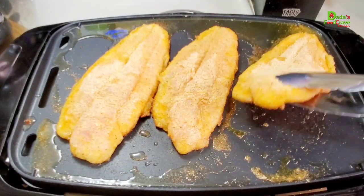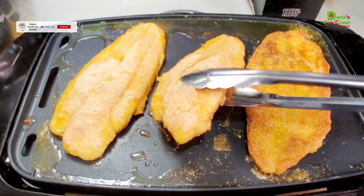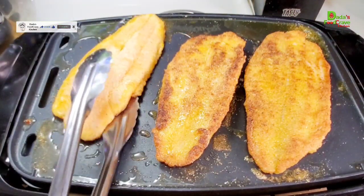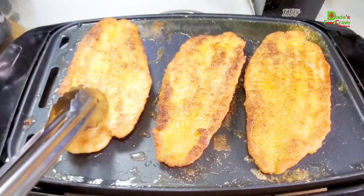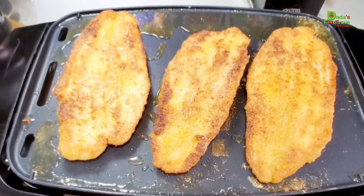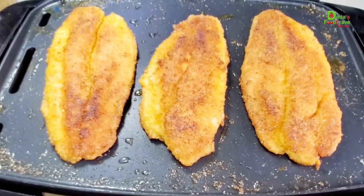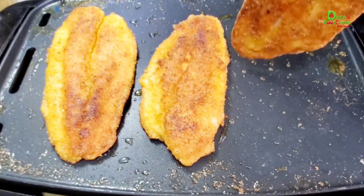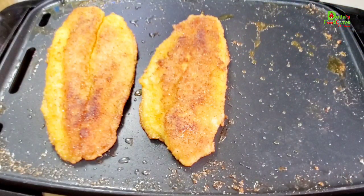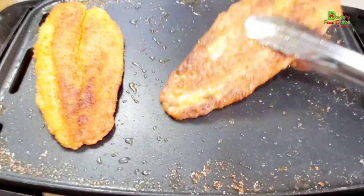As you can see, one side of the swai fish is perfectly cooked — golden brown. No need to rush it since you're only using a little bit of oil. Be patient with it and make sure it is well done because you don't want seafood poisoning. Cook on one side until perfectly golden brown, then flip it to the other side. As you can see, the other side is also done — perfectly golden brown. I'm going to take it out; I think I have one more piece to finish off camera.